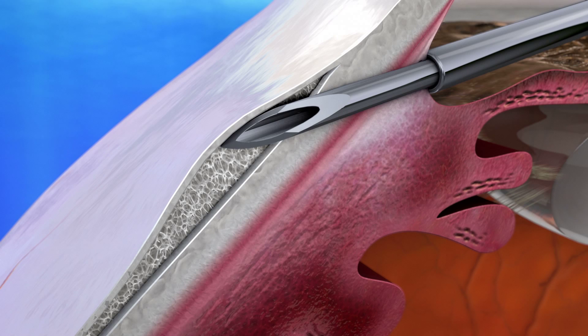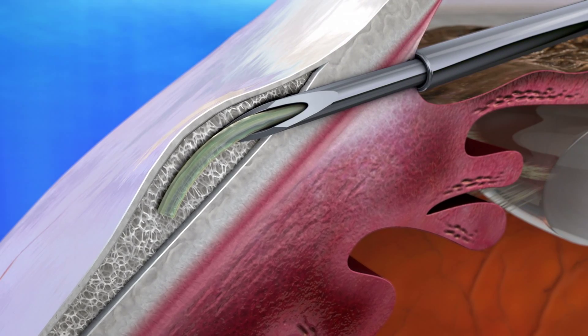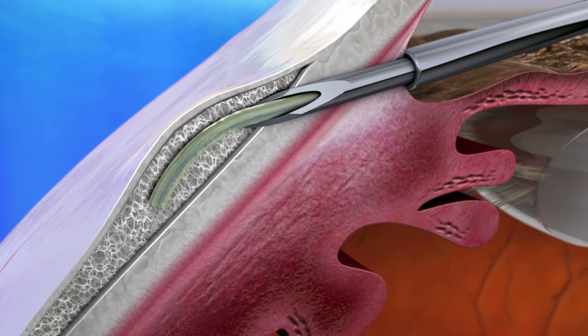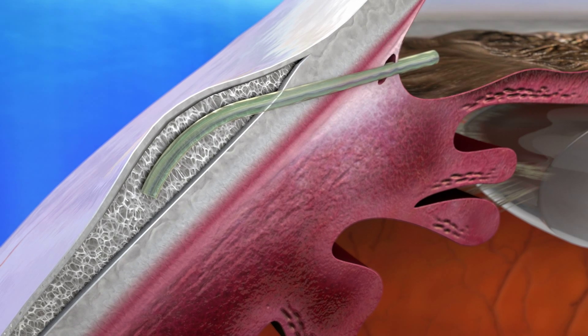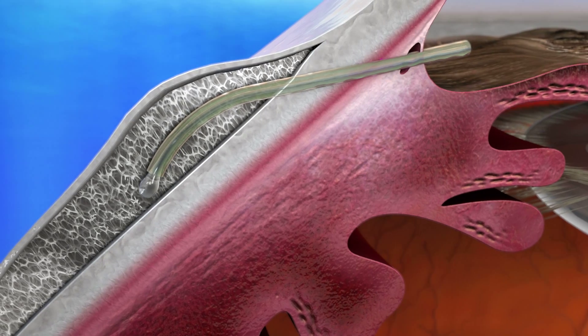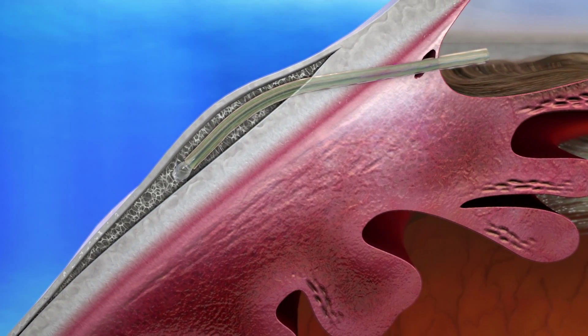The gel stent is delivered into the non-dissected tenon space, creating a connection from the anterior chamber to the subconjunctival space. Its lumen is designed to regulate the outflow and avoid hypotony. The aqueous humor will begin to flow immediately, creating an avascular bleb, which over time becomes a low-lying drainage area.